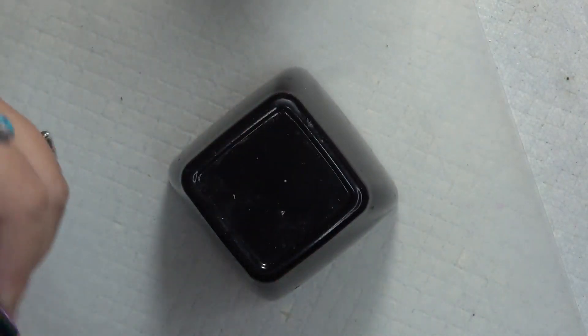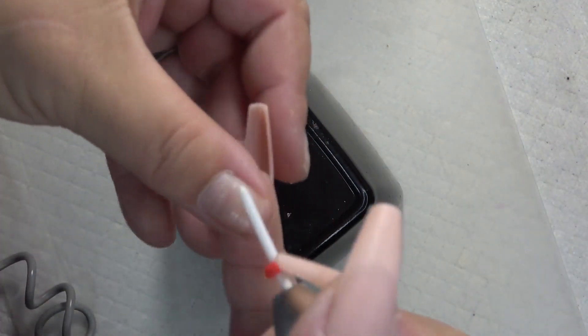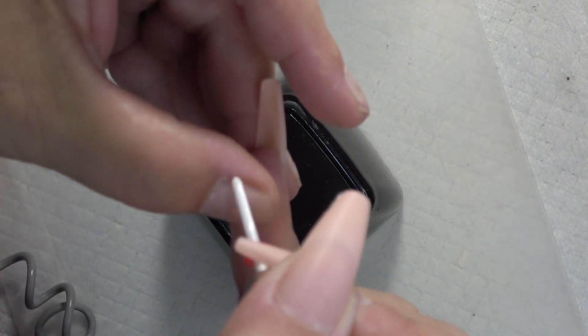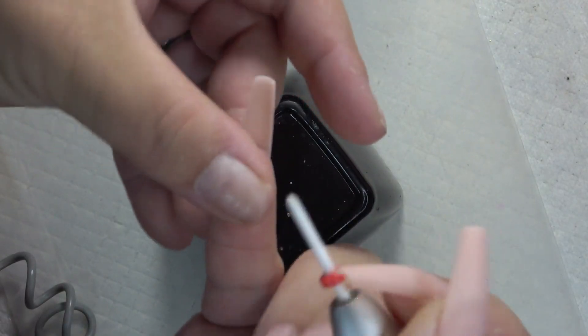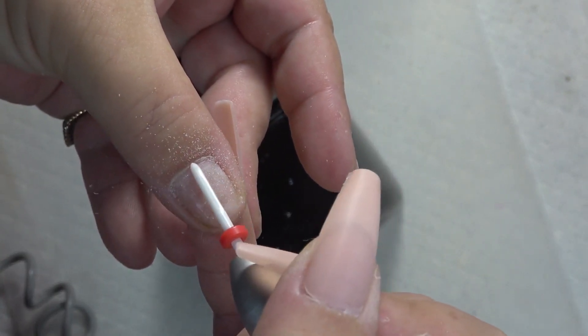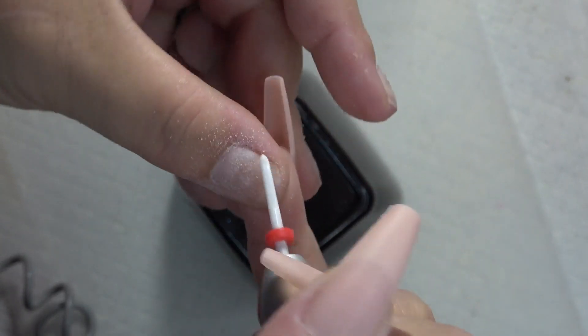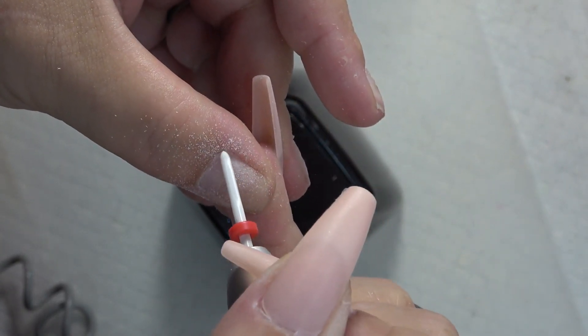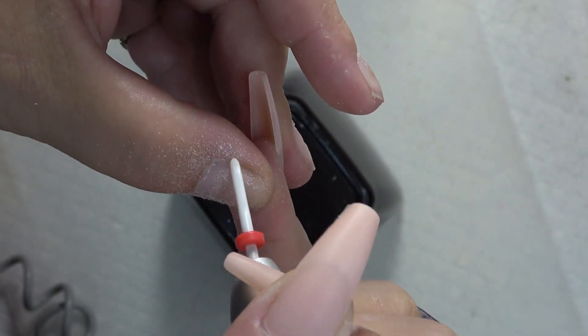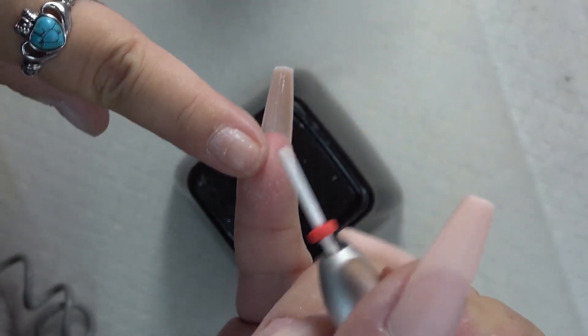Once I get that done, I take my e-file and go around my sidewall and my cuticle area to clean that area up a little. Very gentle — nothing too harsh.